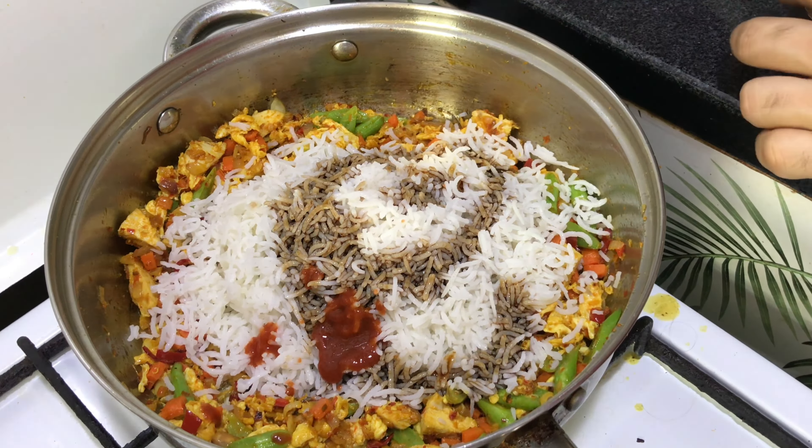First, the rice. After that, you can put some prawn crackers, then some cucumber, some tomato and veggies, and the fried egg on top.